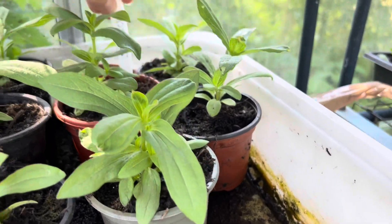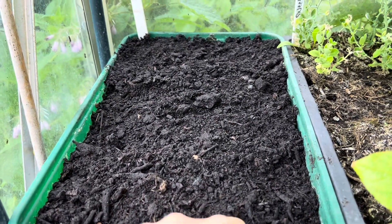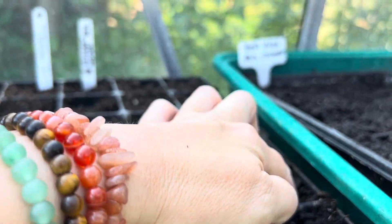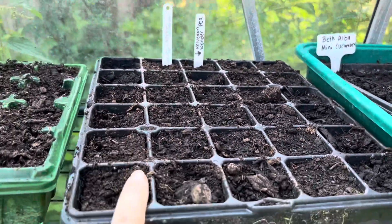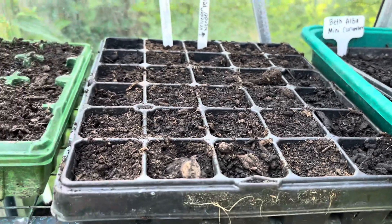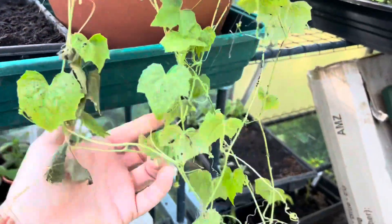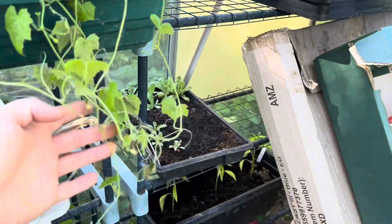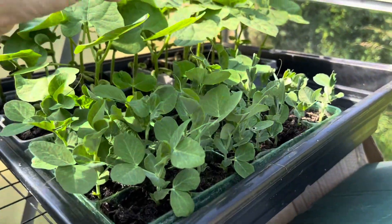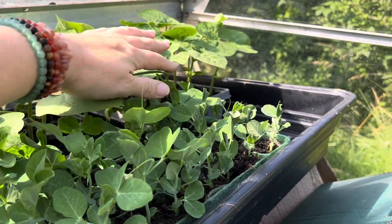I've got some zinnias that I potted on the other day to go in the garden. I started off some climbing French beans but they haven't done anything. There are some more here that haven't done anything either. I found some cucumber seeds — they're called Chinese something — stuck them in to see what happens, and some other cucumber seeds too. There are some cucamelons I potted on the other day that still look a bit sad but hopefully they'll pick up. There are peas we sowed earlier, and these cannellini beans are doing really well — I know where I'm going to plant them out.